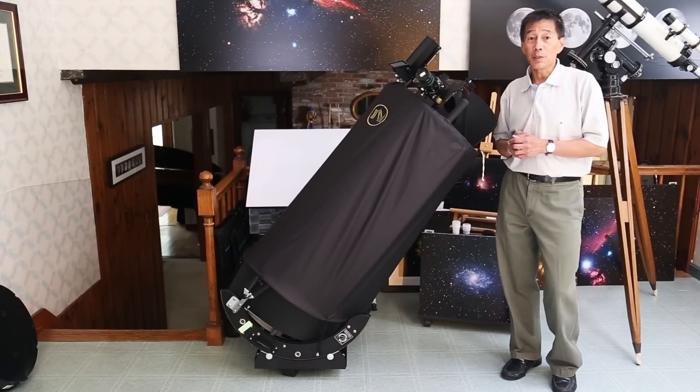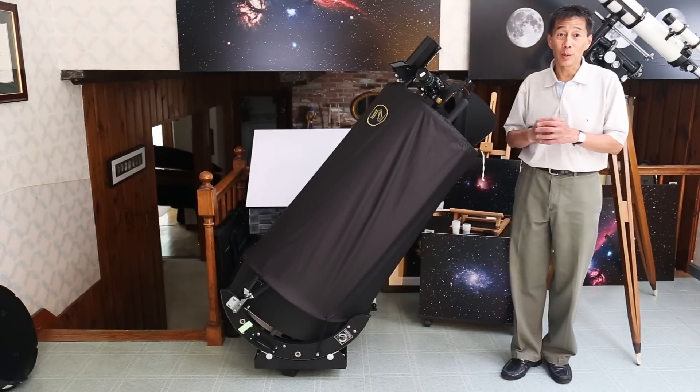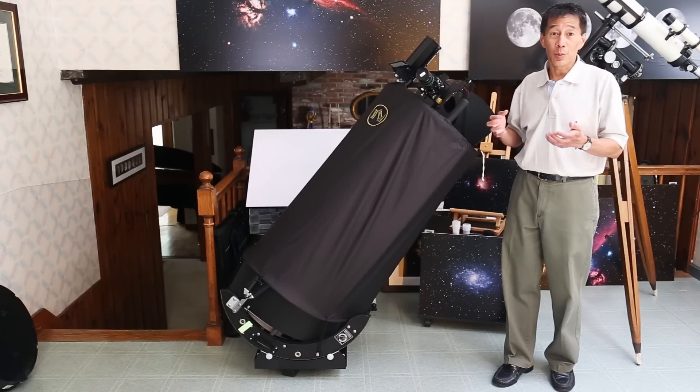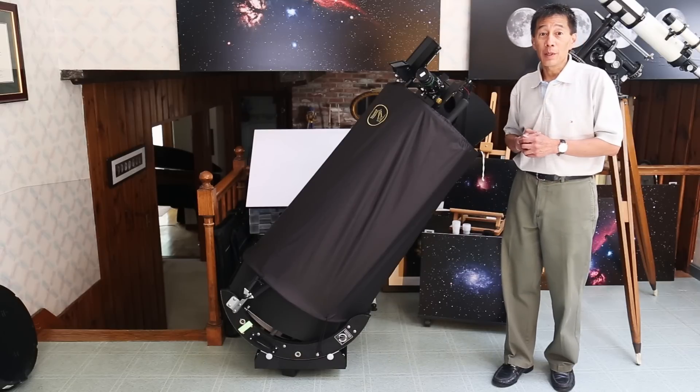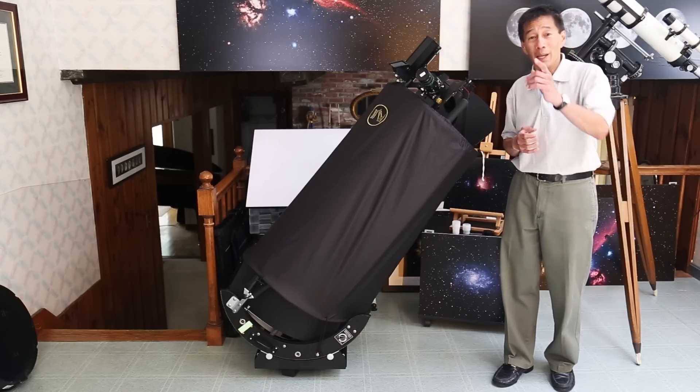A review of the 15-inch UC Ultra Compact Series Dobsonian from Obsession — this is their new line. I hope this has given you some information to decide whether this is right for you or not. If you have one of these, let us know in the comments below what you've done with it. Thanks for watching, and I'll see you soon.